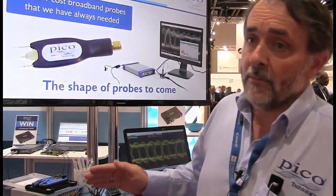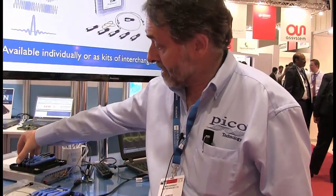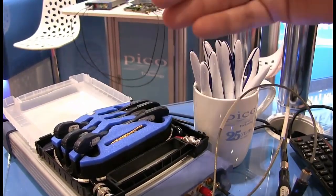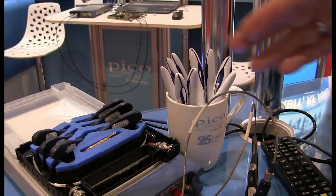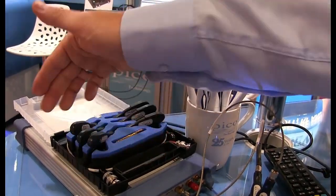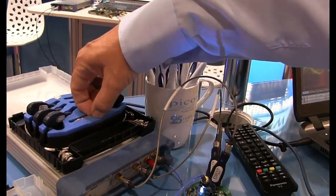Unusually amongst passive probe solutions, we have a range of division ratios. Here I show a kit of probes: divide by 5, divide by 10, divide by 20. On the left-hand side we have AC coupled probes; on the right-hand side, divide by 5, divide by 10, divide by 20 DC coupled probes. These are provided as a kit or individually with appropriate high-performance cables, adapters where necessary, and solder-in facilities.